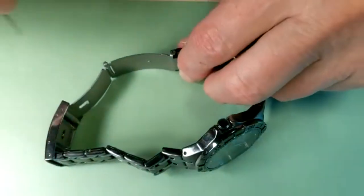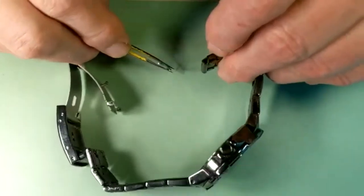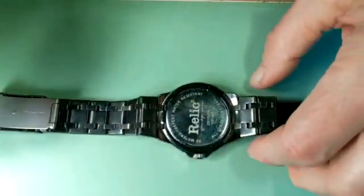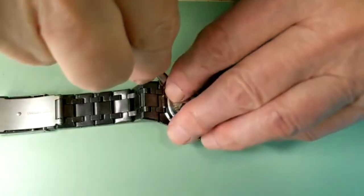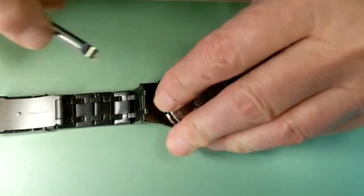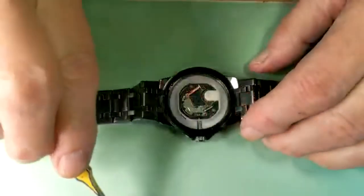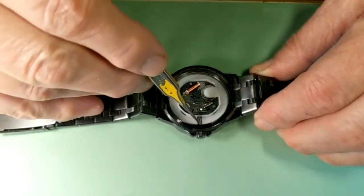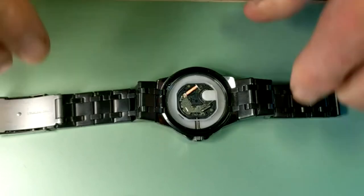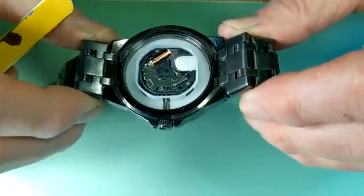Let's open it as usual by disconnecting the bracelet first, removing the spring bar, then we need to open the case back. And this watch has Japanese movement VX3J.